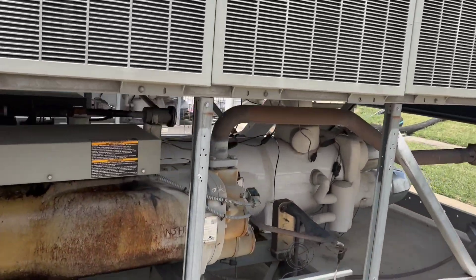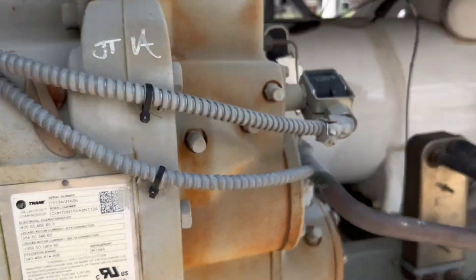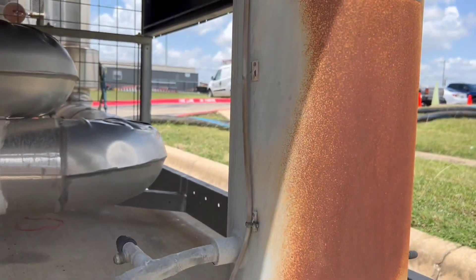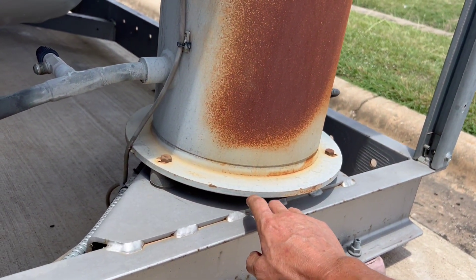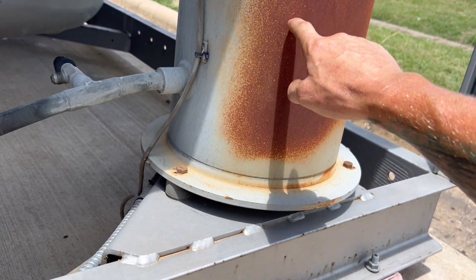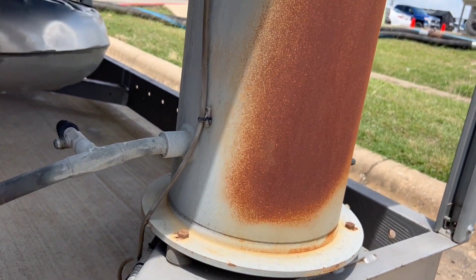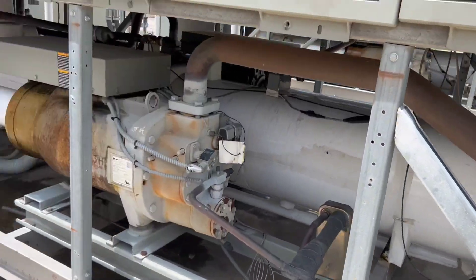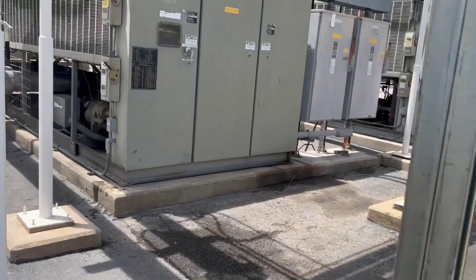On the 100-ton, from the bottom, 7 inches is nominal, plus 1, minus 3 — that's your range. I'll end up writing it, but I just wanted to show you. So 6 inches nominal on an 85-ton compressor, 7 inches nominal on a 100-ton compressor.